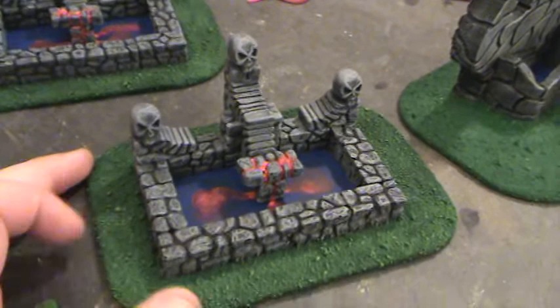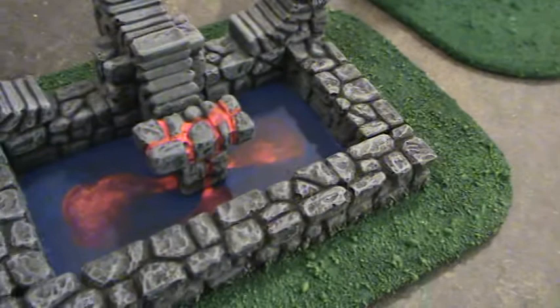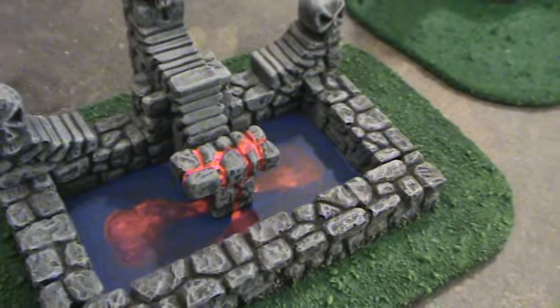I probably just did the worst how-to I've ever done, so I axed it. This is an overview. That last video had you looking at the top of my hat for about 90% of the video, and that's just wrong.